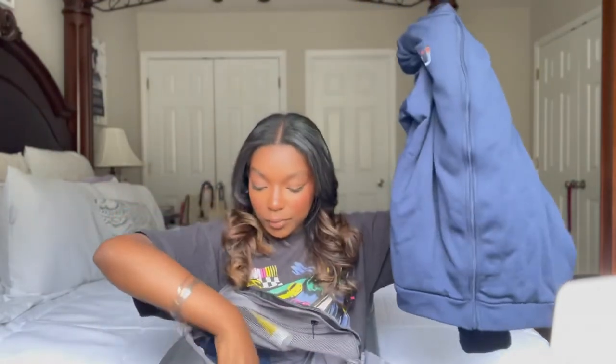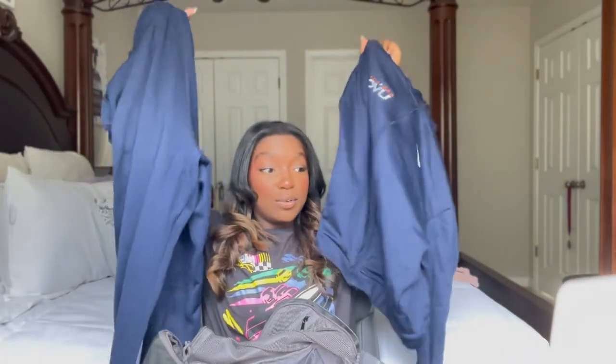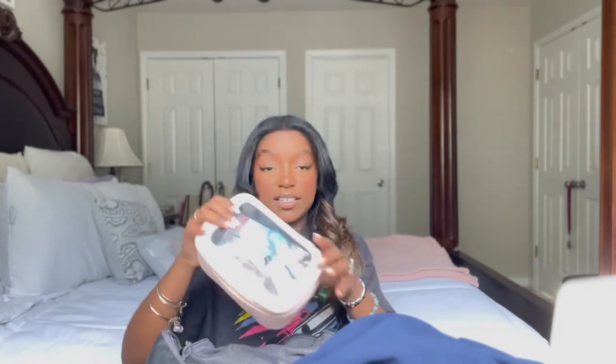I also have my UBC Nike sweatsuit — the sweatpants and the jacket. You want to make sure that you have something to cover up with once you're done, because you don't just want to be walking around in your spandex. I also have a little toiletry pouch so that you can stay fresh and clean — it has hand sanitizer, perfume, deodorant, and all those types of things, kept together so everything is easy to access.